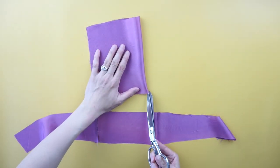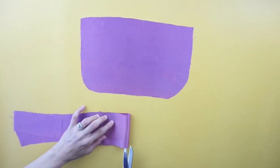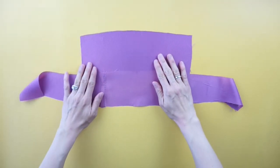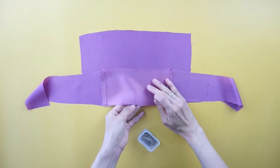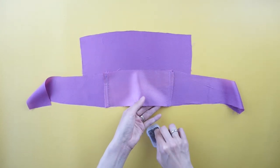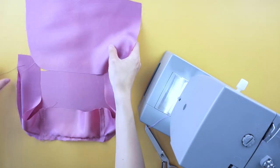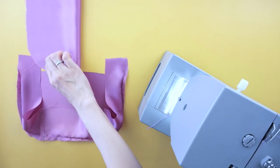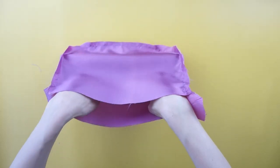Fold the side piece of the purse lining in half and snip with scissors to mark the bottom center. Fold the outside width pieces of the purse lining in half and snip with scissors to mark the center on both sides. Line up the side center marking and the outside width center marking with the right sides facing together. Line up the other side and pin to secure and top stitch.